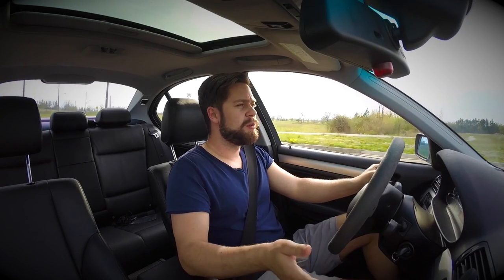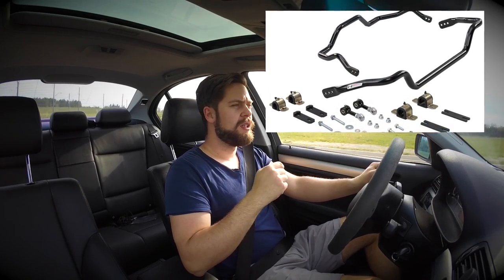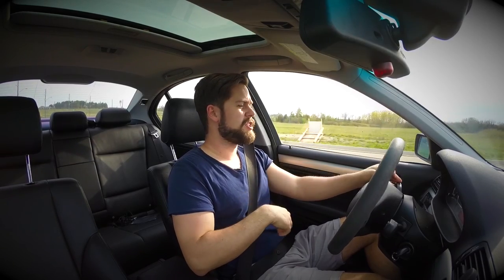So what I decided to do was put some money into sway bars. I got a set of Hotchkis adjustable sway bars, front and rear, with the adjustable end links.